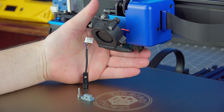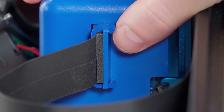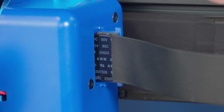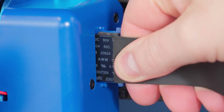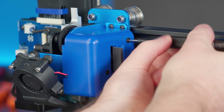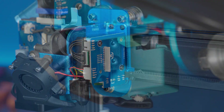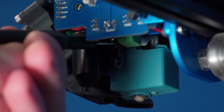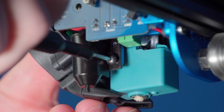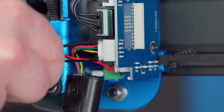Now it's time to remove the stock probe and install the new end stop and 3D printed mounting bracket in its place. Start by removing the ribbon cable bracket by gently prying up on the locking tab until it pops off, then pull the ribbon cable out. Remove the two screws holding the plastic cover and set it aside. The probe is attached with two screws located behind it — remove these and put them somewhere safe as we will be reusing them. Then disconnect the probe connector from the breakout board.